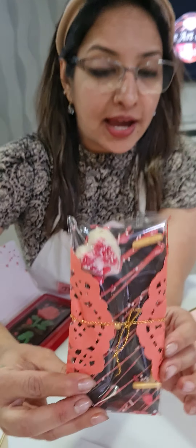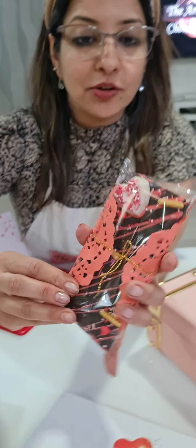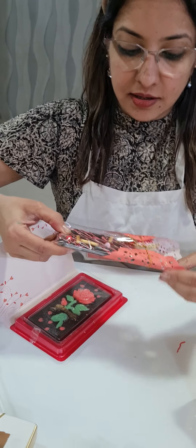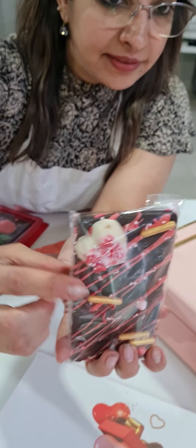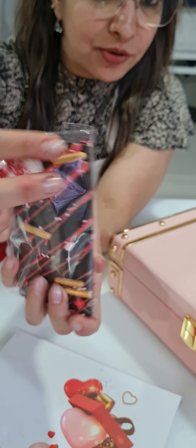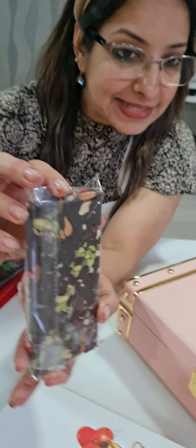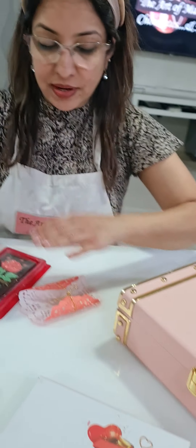One more bar we did was the inclusion bar and its packing. For the inclusion bar we also used a Valentine theme — I showed how to decorate it. The inclusion bar was made with dry fruits and mixed seeds. That's how we completed our class with three bars.